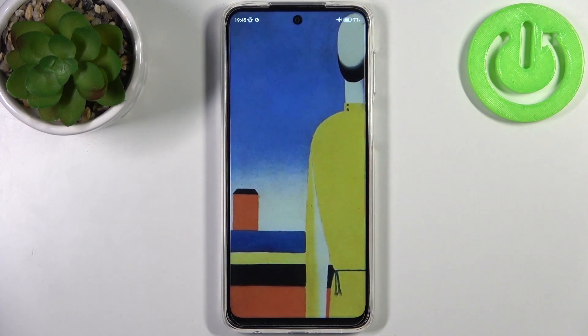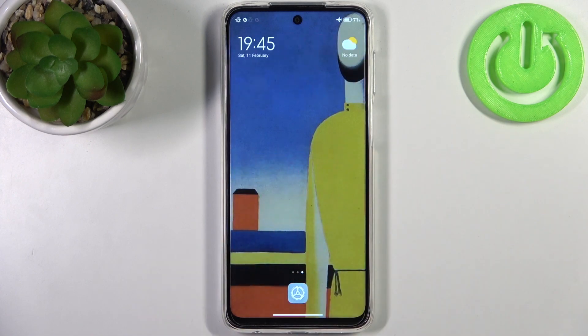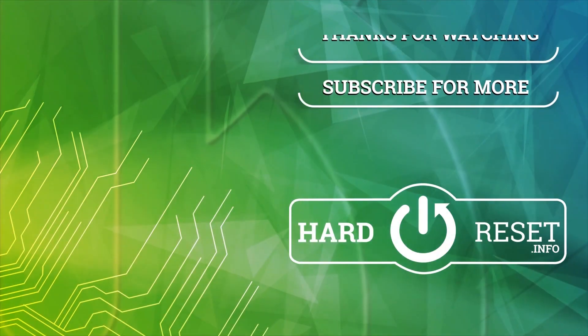And that's it, thanks for watching. If you find this tutorial useful, don't forget to hit that like button and subscribe to our channel.